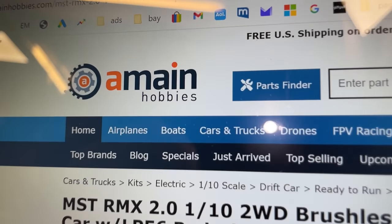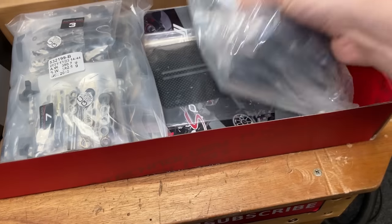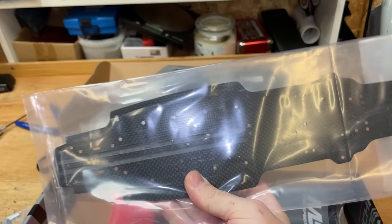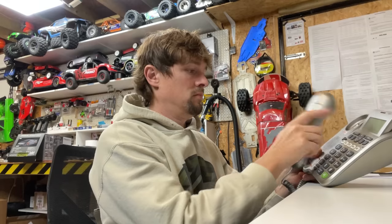I got my one from A-Main Hobbies, this one from A-Main as well. Let's have a quick look before we run the Lambo — we've got to build it. Check this out, there's the carbon fibre chassis. This one's a more professional version and I haven't got time to build it, so I'm just going to give it to my mate Vinnie and see what he can do with it. Then he can build it and then we can go drifting together.